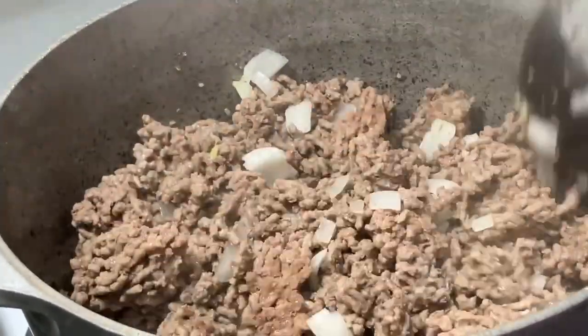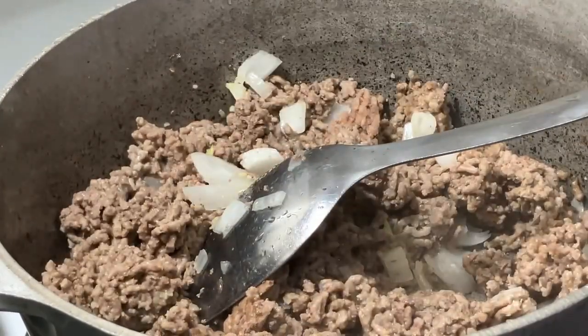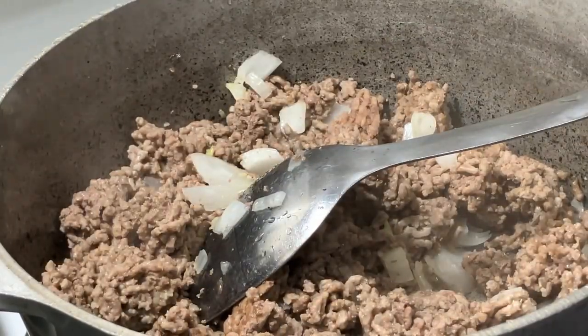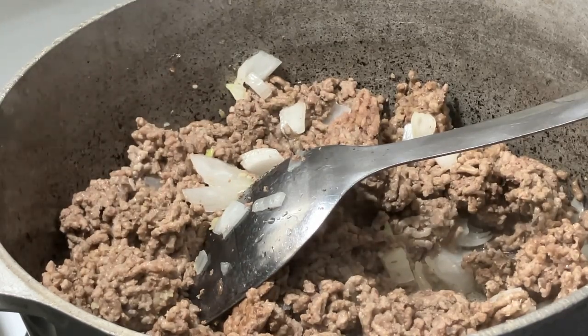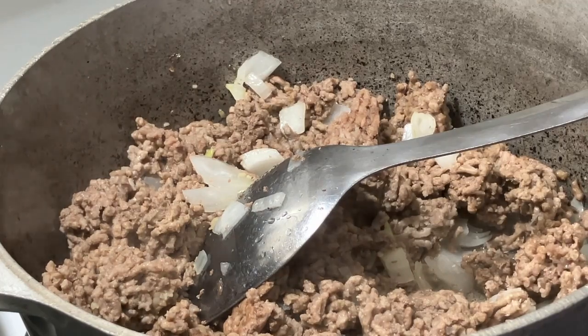I'm not going to do bell pepper today, just because I have the seasoning package that comes with it. I'm using Rotel tomatoes. This is two pounds of ground beef. I apologize — I started late and I haven't been doing cooking videos so I wasn't prepared.